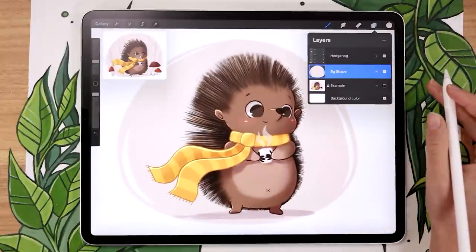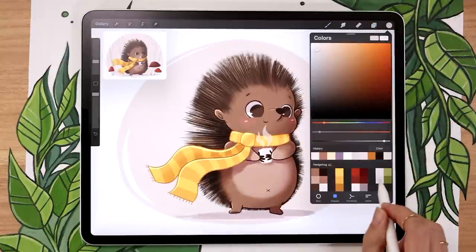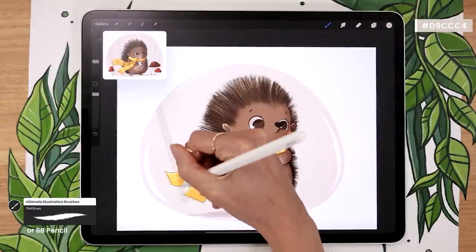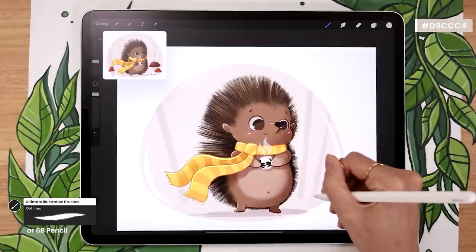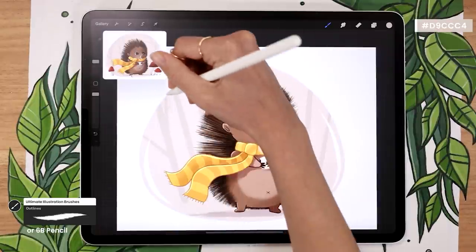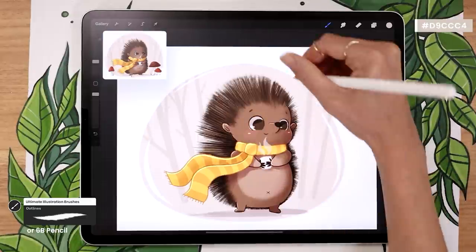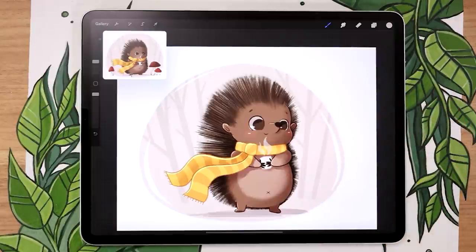When you're happy with your background shape, activate alpha lock by swiping the layer with two fingers, then make the background color slightly darker. All you have to do is draw some very simple tree shapes — start with just the trunks so you have an idea of placement before adding branches. Since this is the background, we don't want too many details as it would overpower the hedgehog. I like to draw three to five trees with basic shapes and then add some branches — not a whole lot, just enough to make the background look more interesting. Something super simple is more than enough.